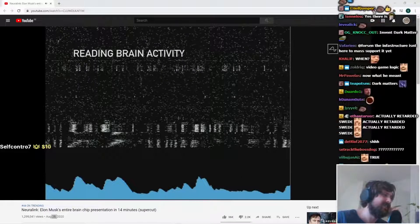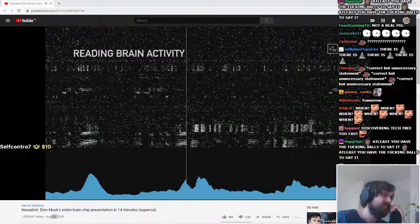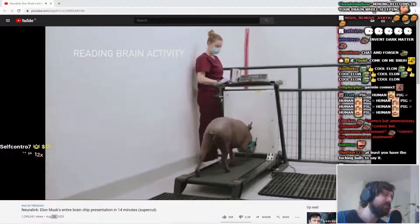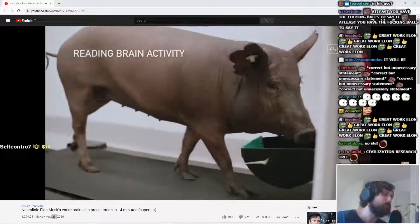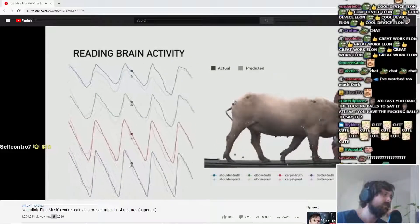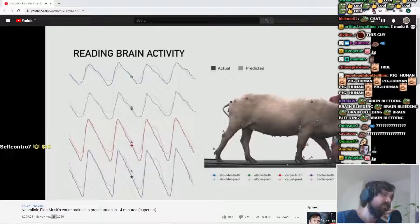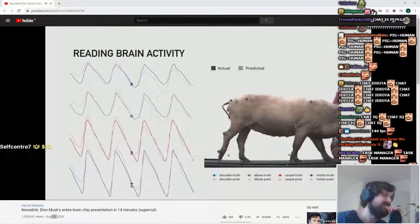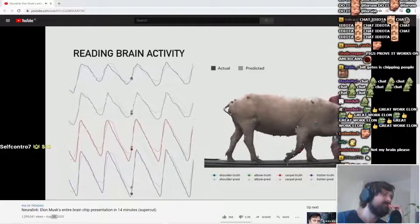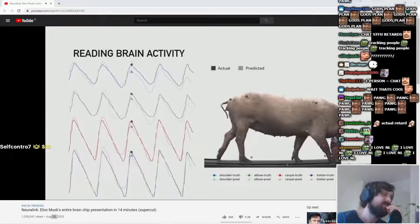As I was saying, each of those dots represents a neural spike and the blue chart at the bottom is showing an accumulation of neural spikes in that region. One of our pigs on a treadmill — we take the readings from the neurons and we try to predict the position of the joints. We have the predicted position of the joints and then we measure the actual position of the joints, and you can see that they're almost exactly aligned. We're able with a wireless neural implant to predict the position of all limbs in the pig's body with very high accuracy.